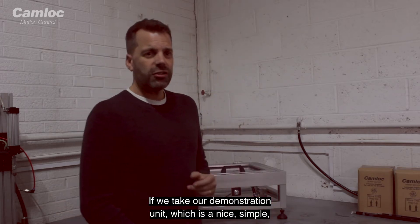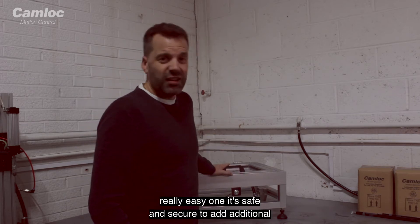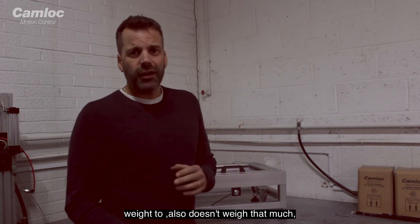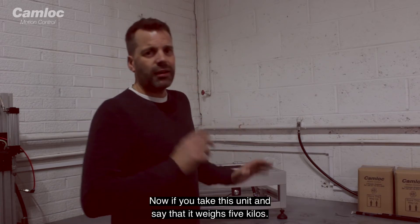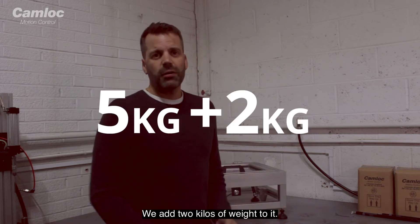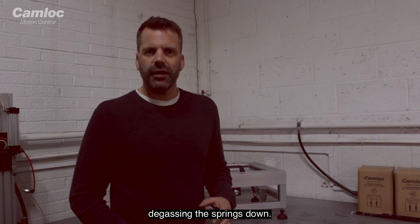If we take our demonstration unit, which is a nice, simple, flat lid application — it's a really easy one, it's safe and secure to add additional weight to. It also doesn't weigh that much. Now, if we take this unit and say that it weighs 5 kilos, we add 2 kilos of weight to it — we're adding an additional 40%.